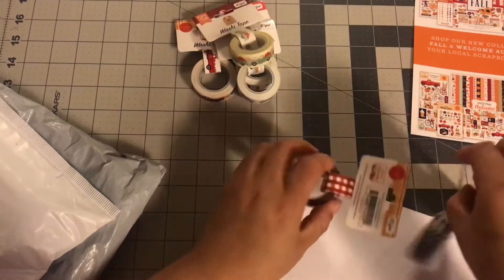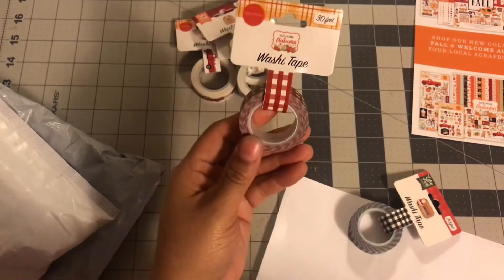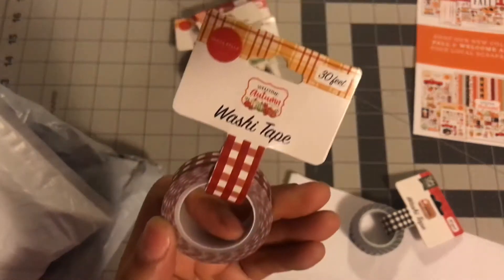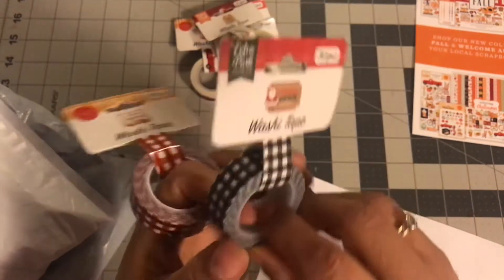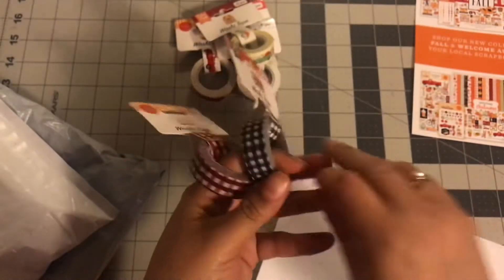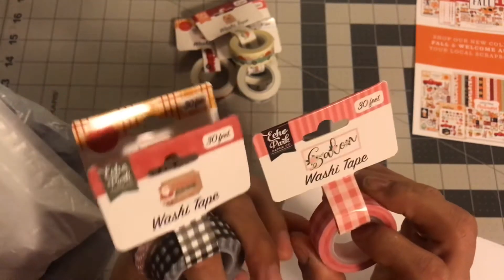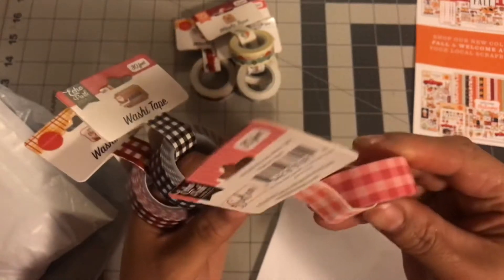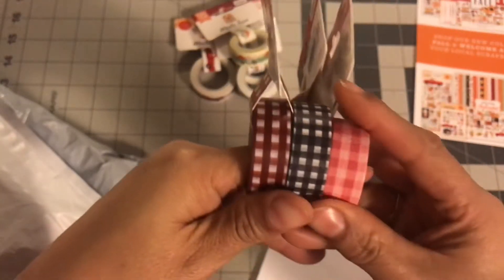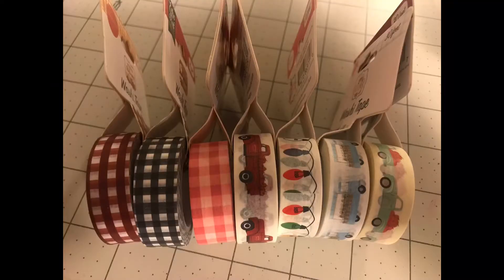The next items I got were the gingham or buffalo check washi tapes. They had this one for the autumn line — so pretty. And then of course I had to get the black and white. So this is autumn, this is Christmas, and then I did get the pink one, which just says saloon washi tape. It's a summer one, it's pink. So here are all my checks. I couldn't be happier with that little haul.